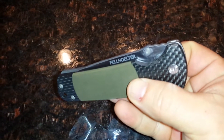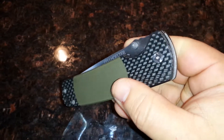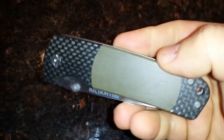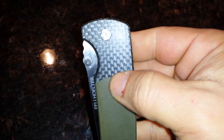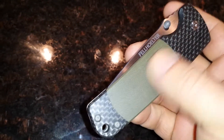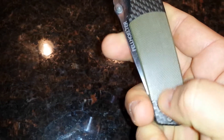Here's one that doesn't leave my pocket. I don't know why I didn't do a review on it when I first got it. This is a Brian Fellholter FLG. I think it's just carbon fiber scales with a green micarta. So smooth — you can't even tell it's pieced.